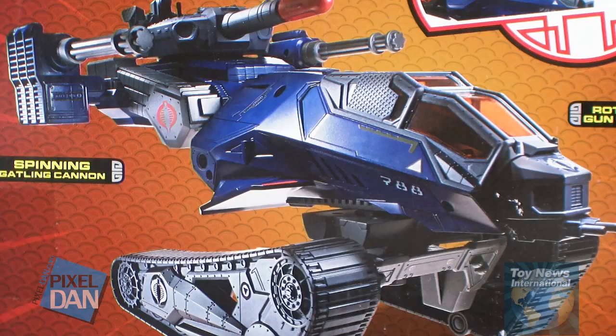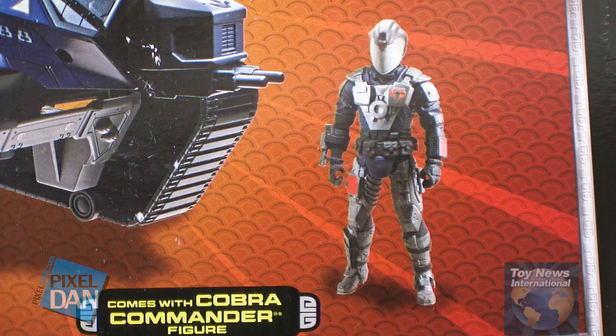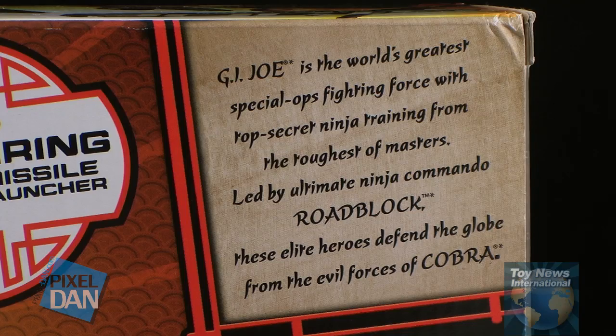The back of the packaging gives us an image of the Hiss Tank and Cobra Commander, as well as some information on the different action features that the vehicle has. And then up in the top right corner, we've got some information on G.I. Joe.